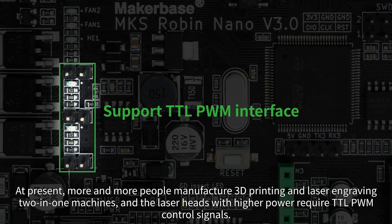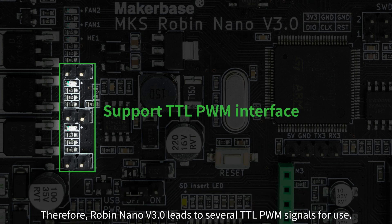More and more people are manufacturing 3D printing and laser engraving 2-in-1 machines. Laser heads with higher power require TTL PWM control signals. Therefore, Robin Nano V3 provides several TTL PWM signal outputs for use.